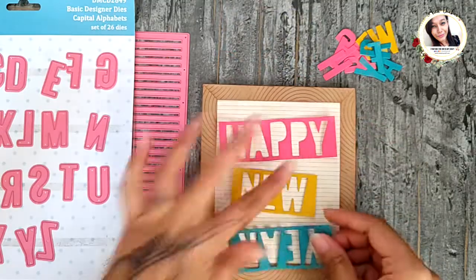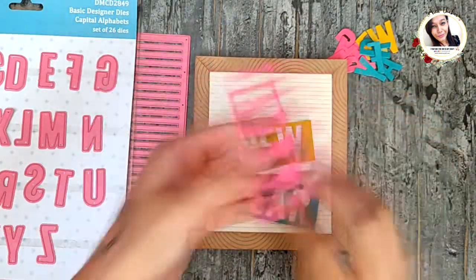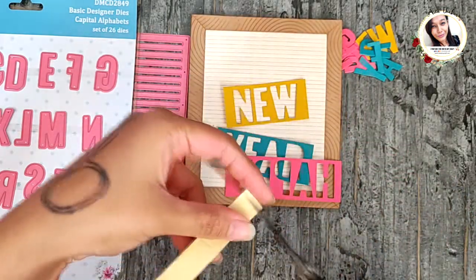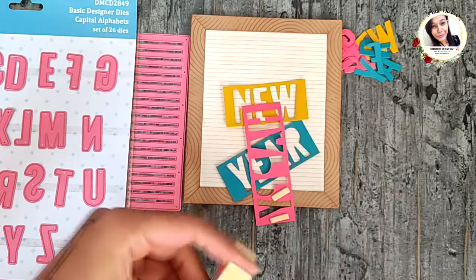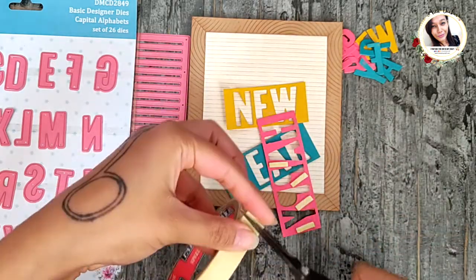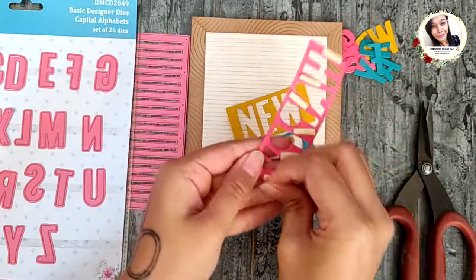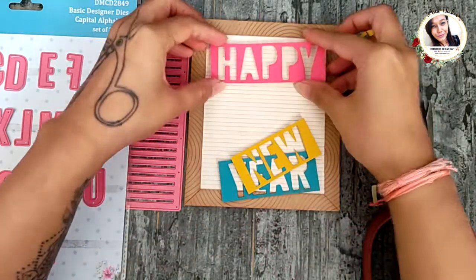Take the negatives and add foam tape on the back. Adhere this on the card and it's done.